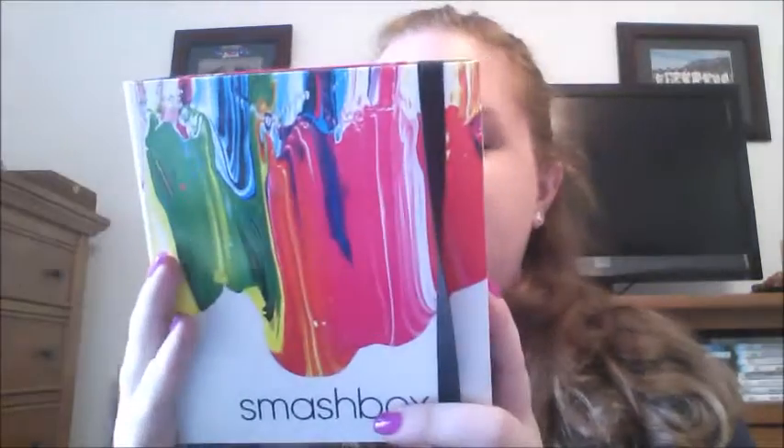Huge thumbs up — I'm in love with it and was really excited to show it to you guys today. It's the Smashbox Art Love Color Masterclass and it comes with 32 eye colors and 8 face colors. Hope you guys have a great week and we'll see you next time. Bye-bye!